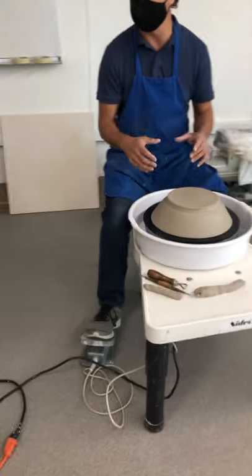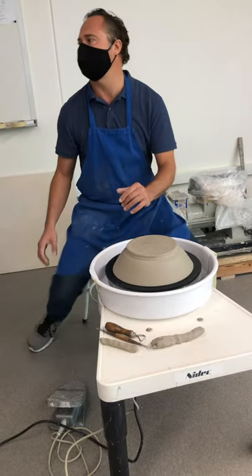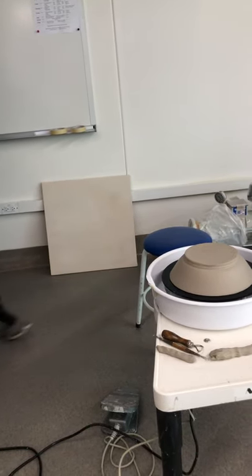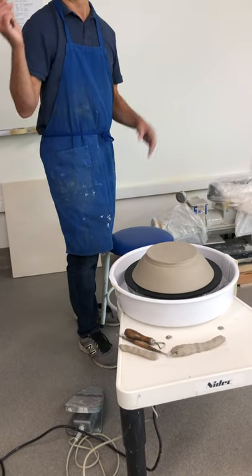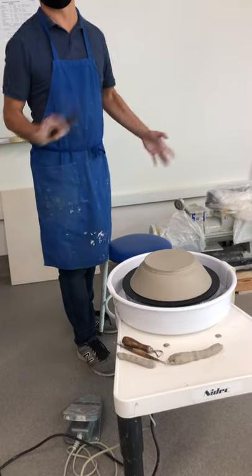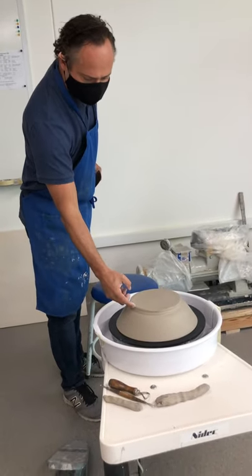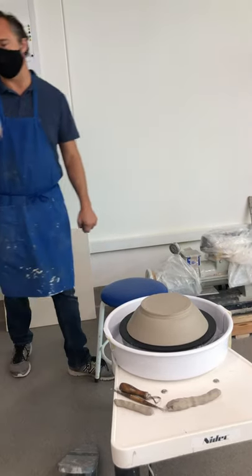Remember when I threw this originally — I took that wooden rib and held it right there at the base. That's hugely important because even if this thing wobbles, if I center from here, that means it's going to be right. It's going to be its true center.